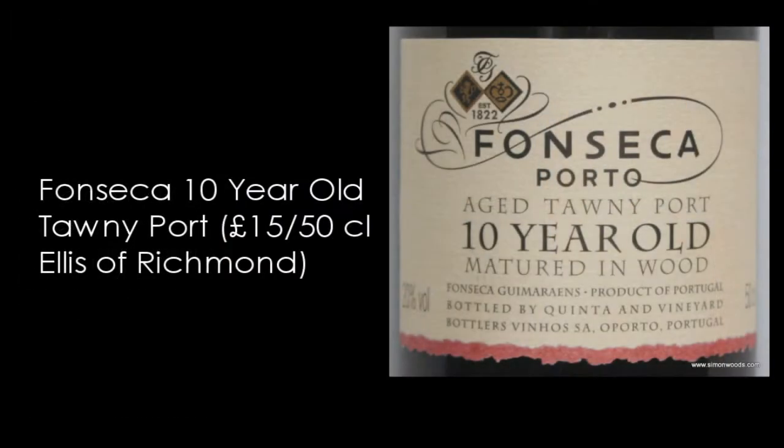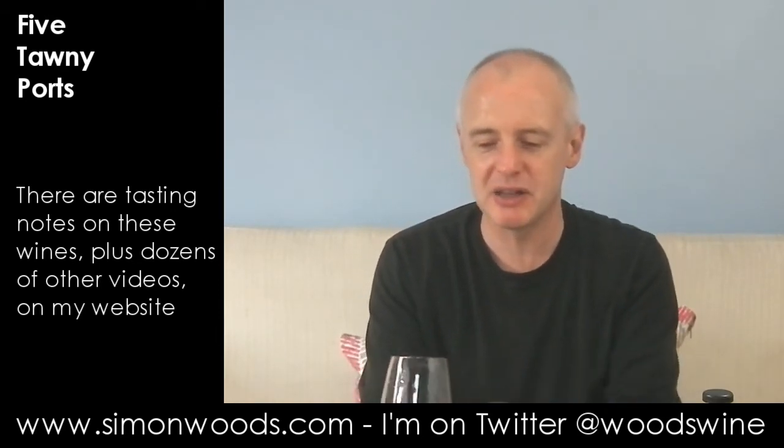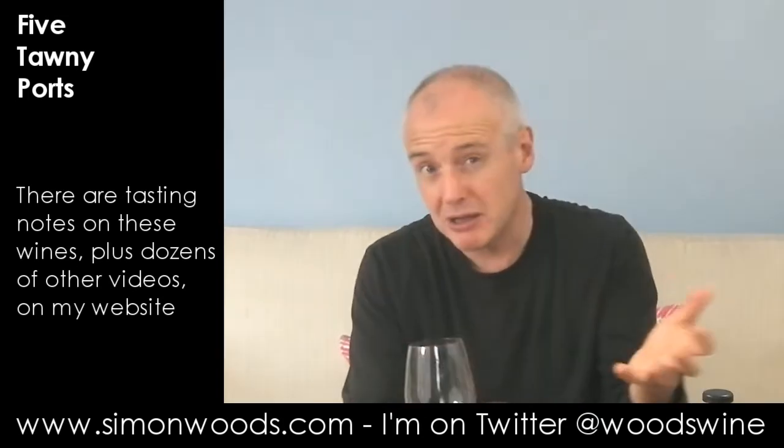So let's try the Fonseca 10-year-old. Now this smells more mellow and it looks fresher in colour. It's weird — it looks to be a younger colour but it smells older. I don't notice as much of that young, spirity, sweet kick as in the Taylor. But I do notice it feels like there's going to be a richness about it — though I don't know whether that's going to translate into sweetness. Let's have a see.